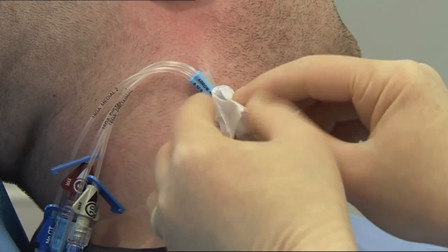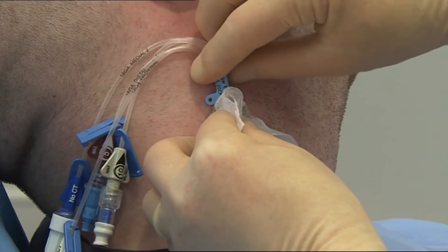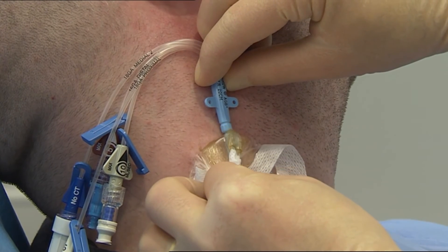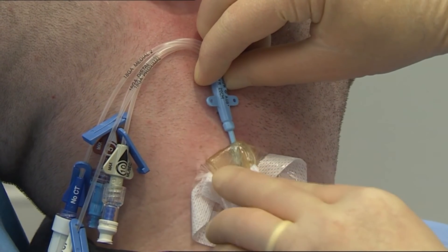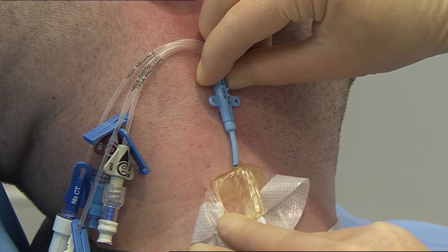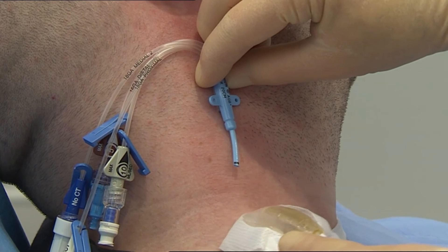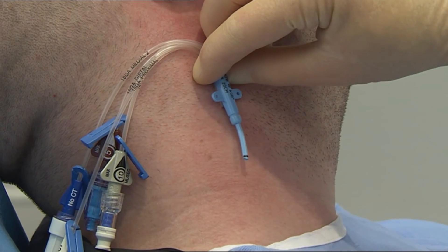Finally, peel the dressing towards the catheter insertion site, supporting the skin and catheter to minimise the risk of catheter dislodgement. A medical adhesive solvent or a drop of sterile solution may be used to facilitate removal, but this is not always necessary.